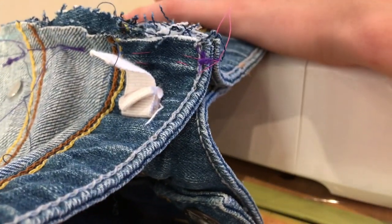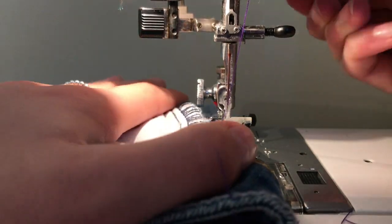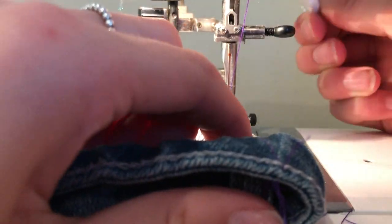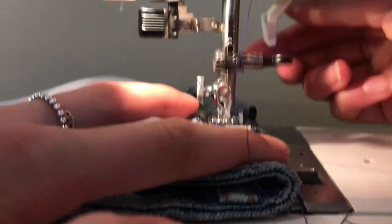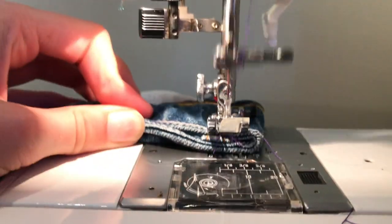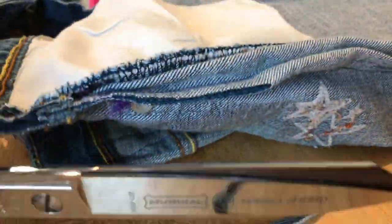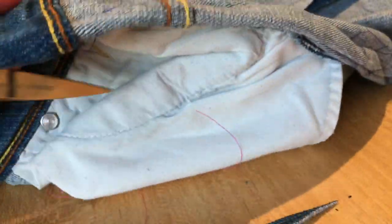Sew along the sides, making sure you don't get the pockets. This part can be a bit tricky so I got my older sister to do it. Now cut off the excess fabric. Remove any excess fabric and finish altering. And we're done.